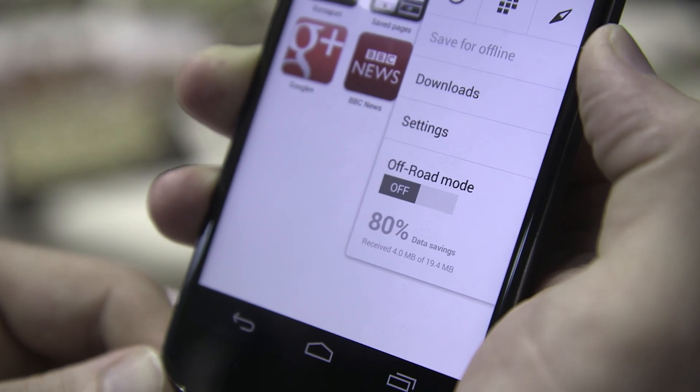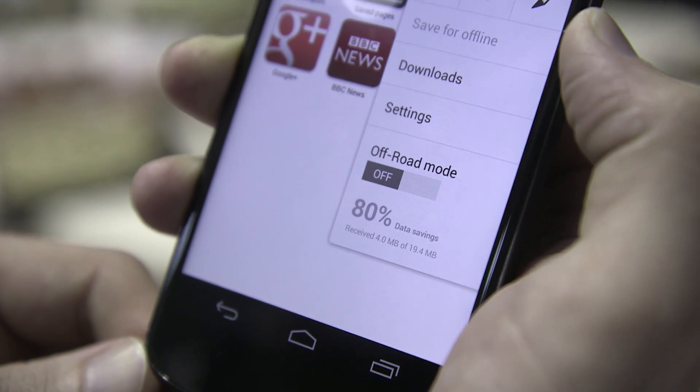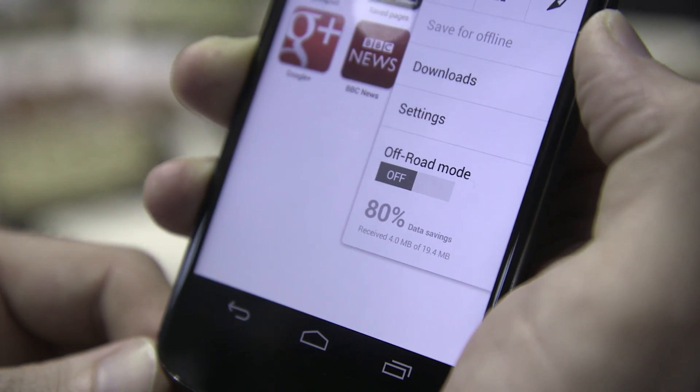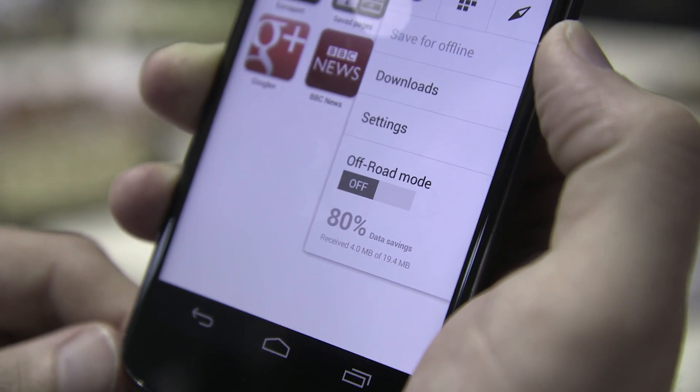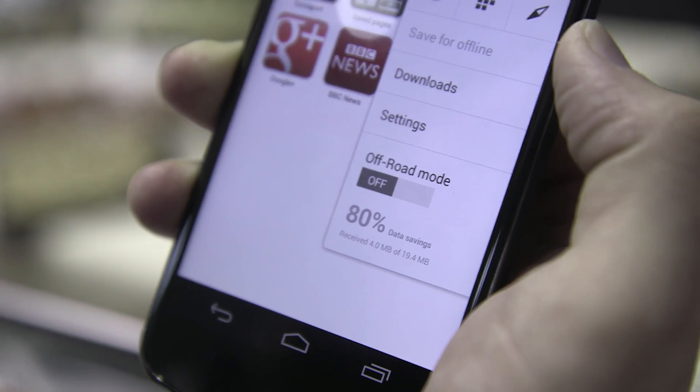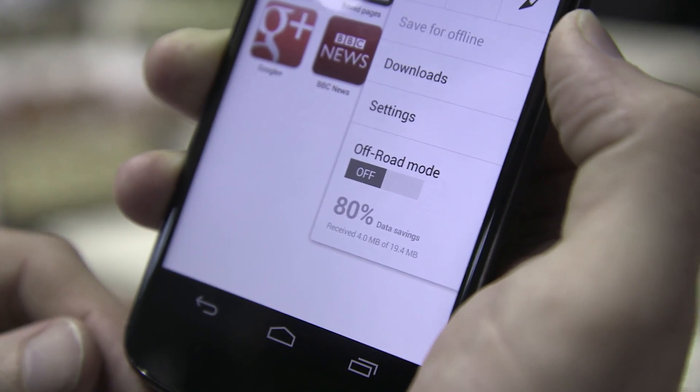One of the things they've added to the new version of Opera is this off-road mode, which uses the data compression technology they pioneered on the Opera Mini browser. This allows you to save data when you're on the go and not use as much of your data plan. Opera claims you can save about 90% of your data usage by using its off-road compression.